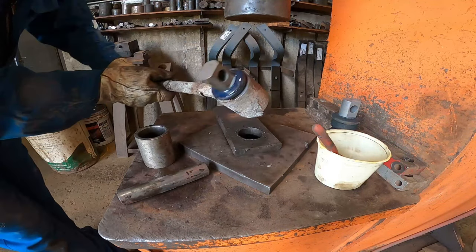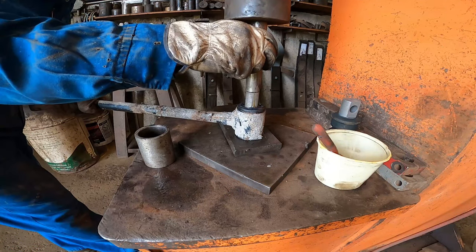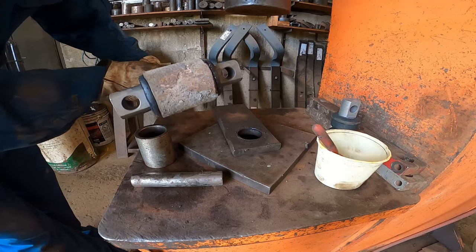If you notice we're still off a little bit, so we'll straighten it out. And there you go - nice and straight and re-bushed.